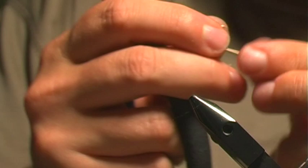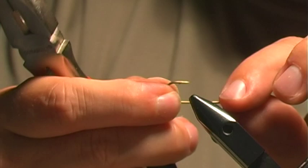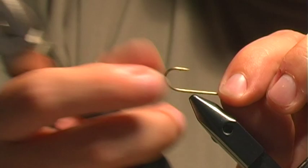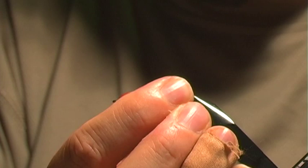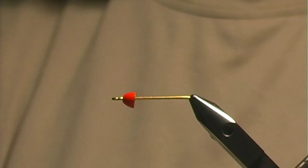I'll grab my wire cutters. What we're going to do is clip this hook off at the bend so it just creates a straight shank. You can do this after you tie the fly, but I found it easier to tie with it gone. So we're going to clip this off and put on our bead like so, then put this into the vise right at the tip, and we are ready to go.